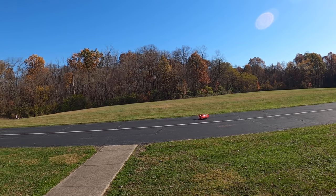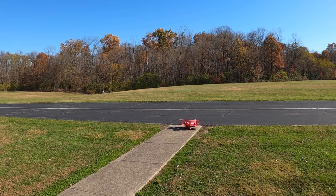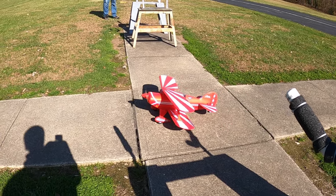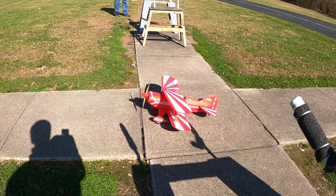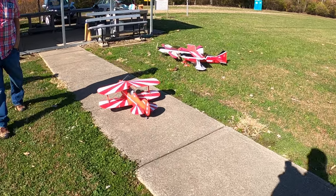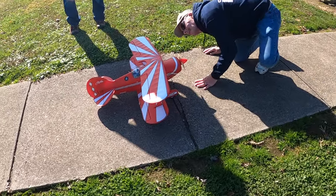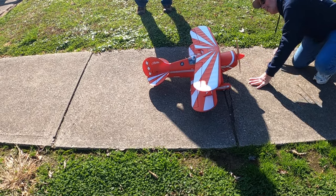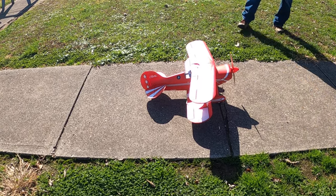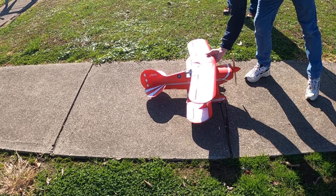How much does that thing cost? This is the best deal they've got — $179. This has got the stabilization. It has AS3X and SAFE. You can put SAFE on a switch. We both put the wood props on them. That's got a 4S. They really recommend it for 3S but everybody knows you can put a 4S in it, and it wakes up with 4S. And that's just a bullet.